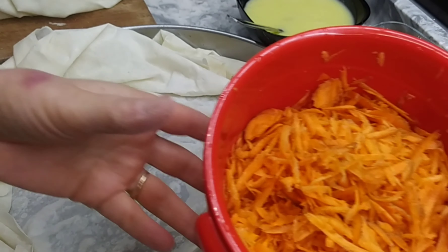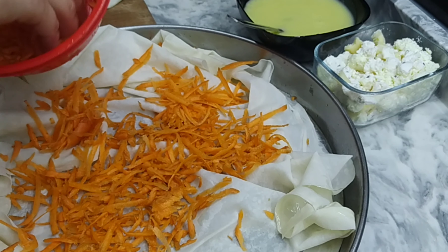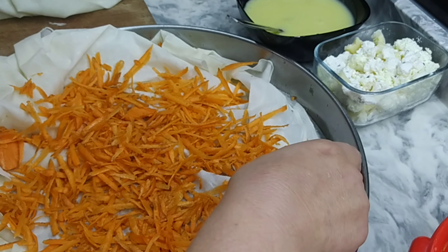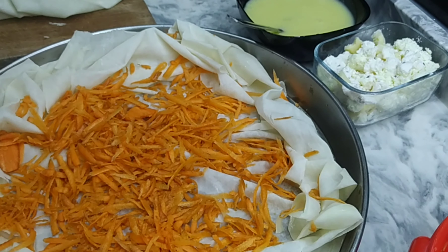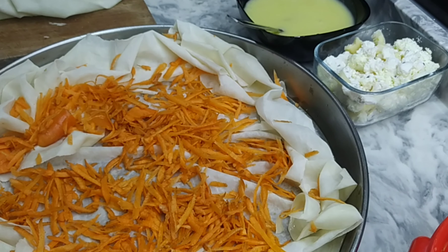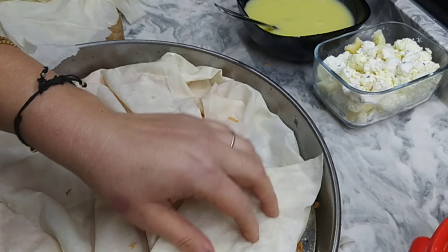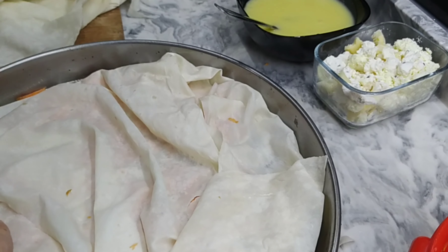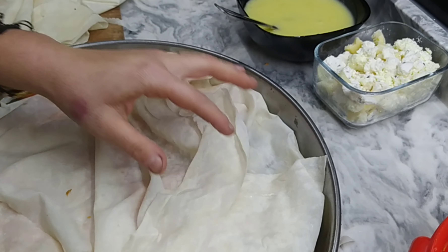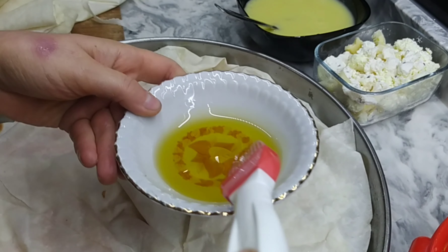En altına çiğ olan havuçlarımızı koyuyoruz ve düzeltelim. Parçalanmış yufkalarımızdan tamamıyla havucumuzun üstünü örtelim arkadaşlar. Ve yağlayalım.